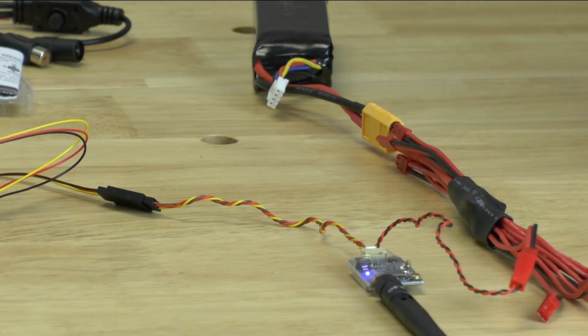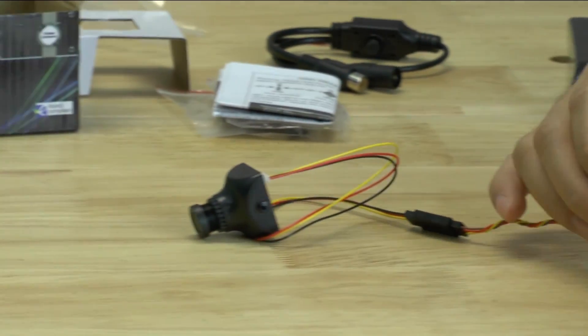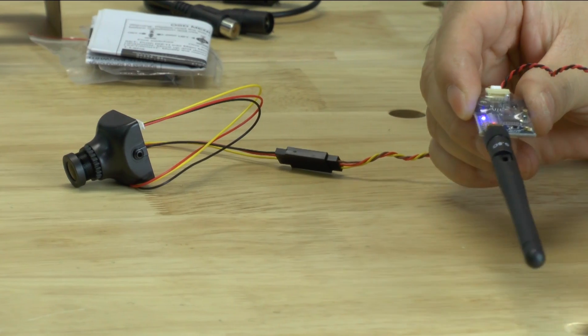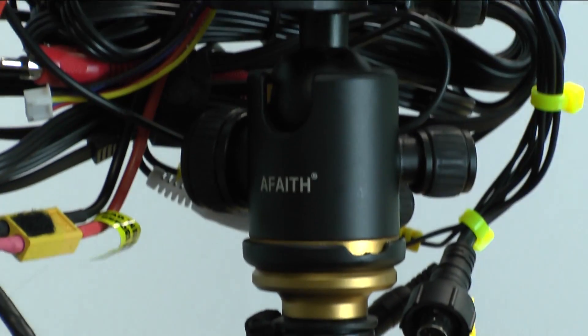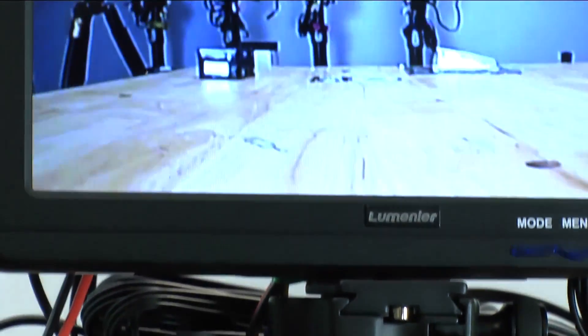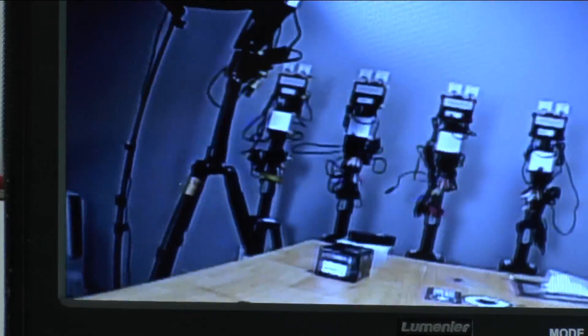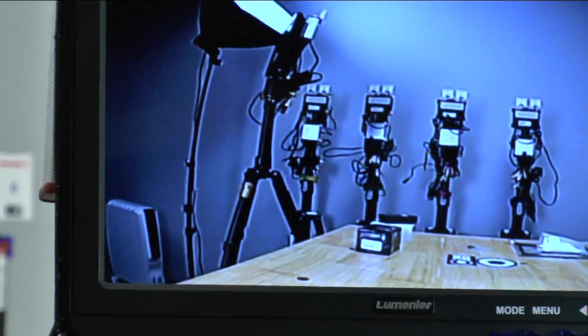As soon as we hook this up, we'll get power to our video transmitter. If you're hearing that blipping, that's actually our diversity video receiver changing channels or changing between bands. And if you look, this is the type of video that we get out of the camera right here, the HS1177.